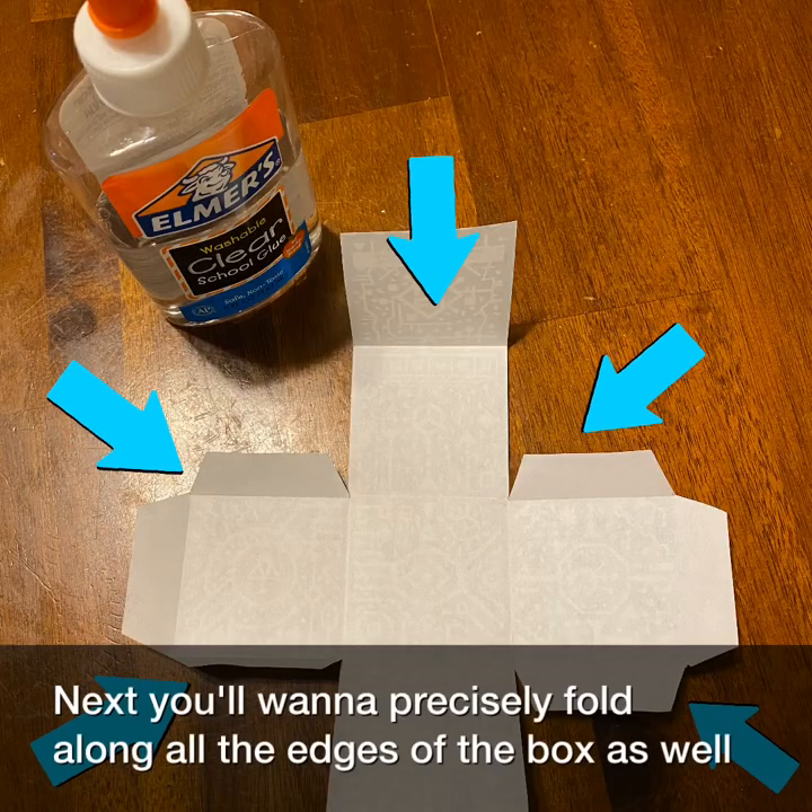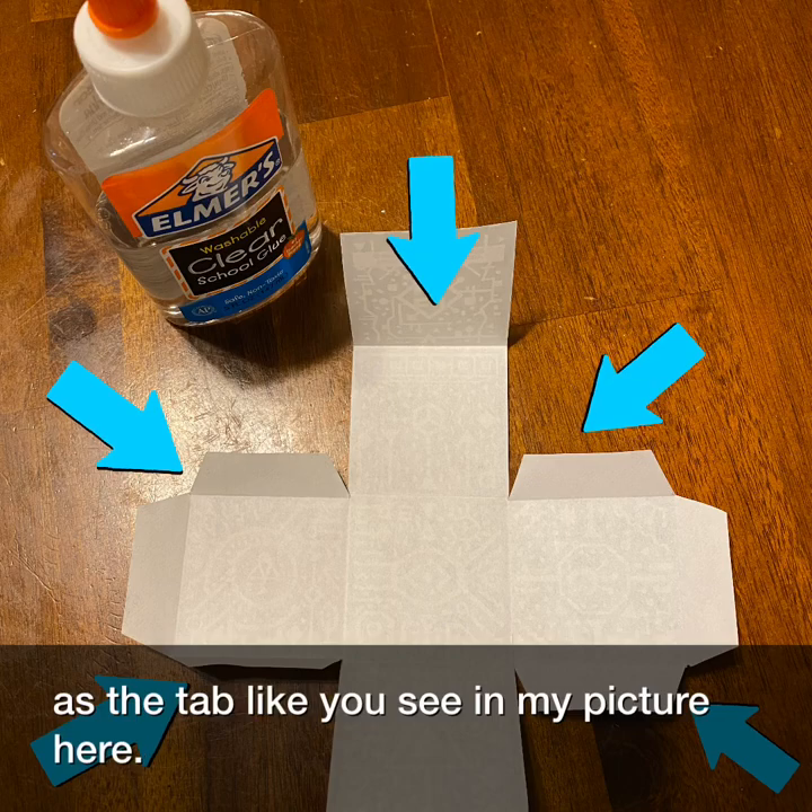Next, you'll want to precisely fold along all the edges of the box as well as the tabs, like you see in my picture here.